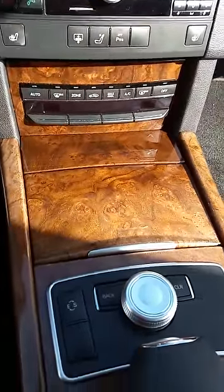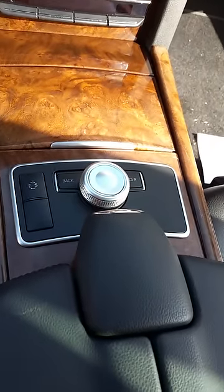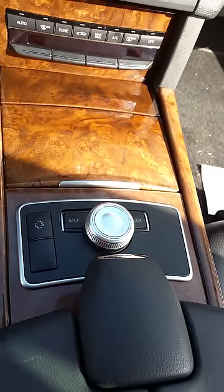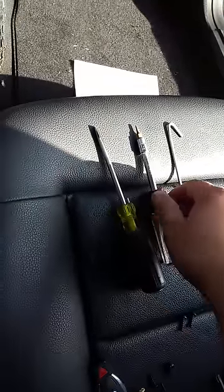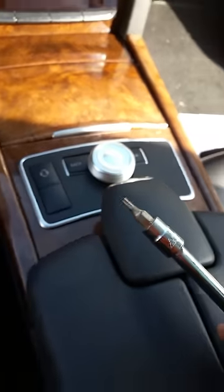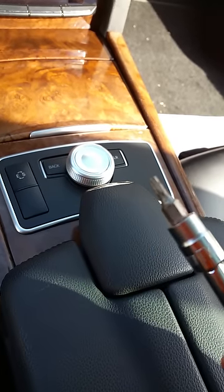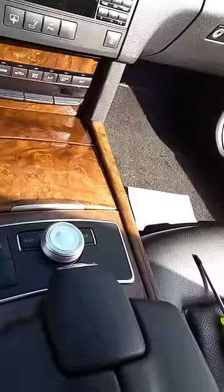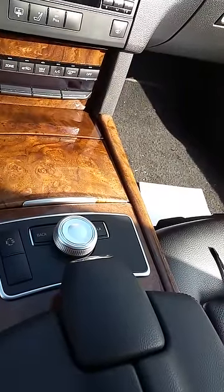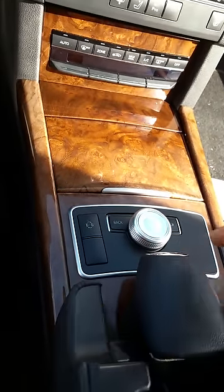If you're only repairing the knob, it's very easy to do — I've already removed the screws since I'm working one-handed. The tools you'll need effectively for this job are three: a flathead screwdriver, a Torx driver, and some kind of metal hook. The Torx is a number 15, so you'll need a T15 and a small flathead screwdriver.